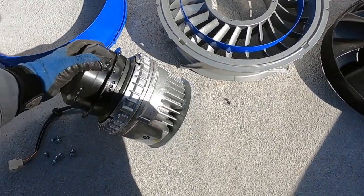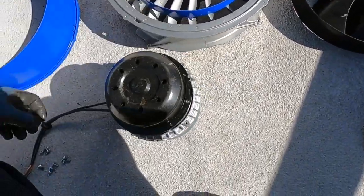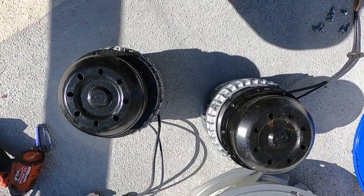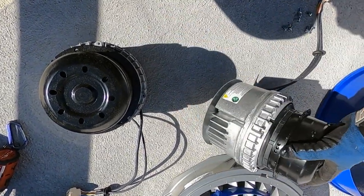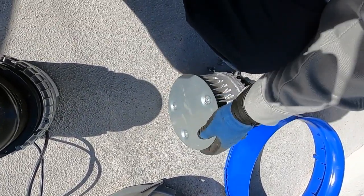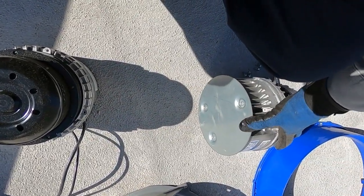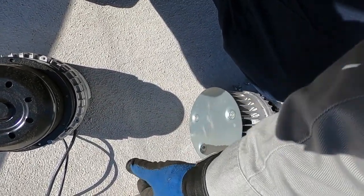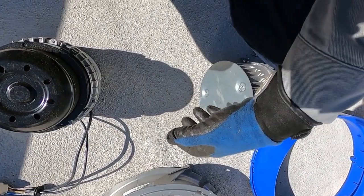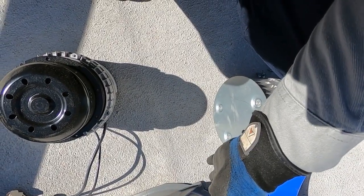I've got the new one right here in the box. Let me take it out and compare. I do notice on the new one it doesn't come with this bottom piece — probably a heat shield plate — so you're going to have to take this one off and put it onto the new one when you're swapping. We'll take it out, put it back on, assemble everything, and put it back into the unit. Just reverse how you disassembled it to reassemble it.